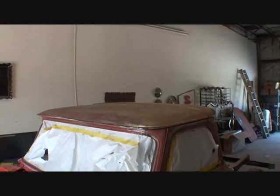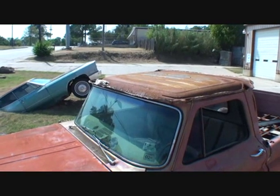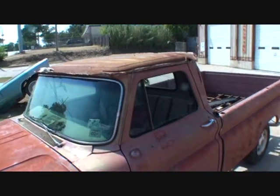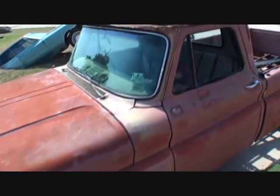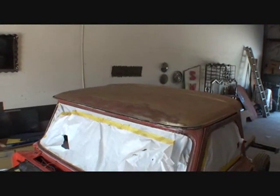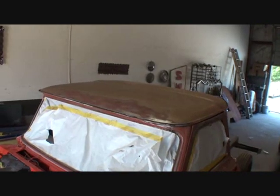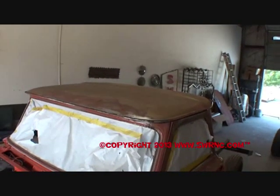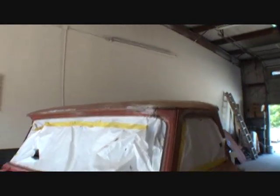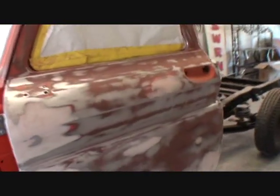I went ahead and replaced the roof panel — we took that off our parts truck. If you look, you can see the top has been removed. This is our parts truck that we purchased for rebuilding our two trucks in the shop. So far, everything's worked out very well buying the parts truck because we needed that top, and that top is very hard and rare to find in good condition. That paid off right there. And then, of course, the painstaking job of doing all the bodywork that you see.